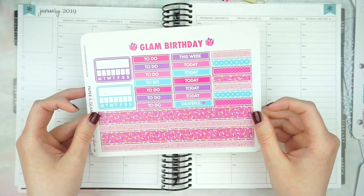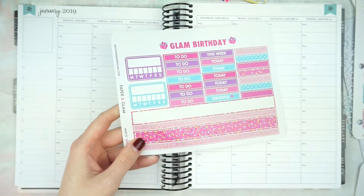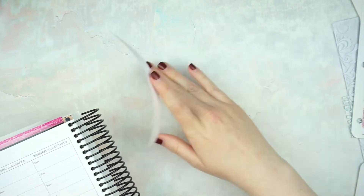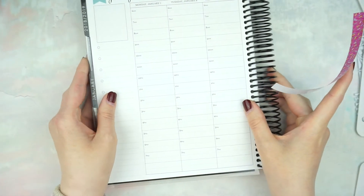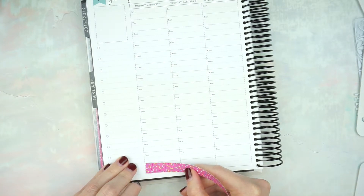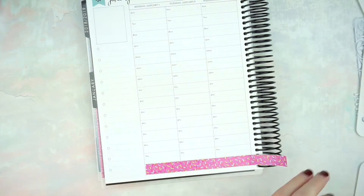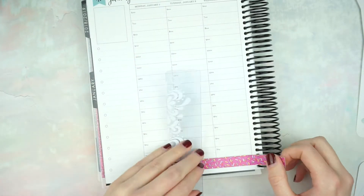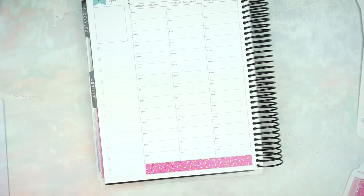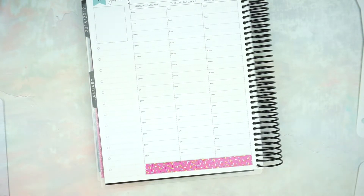I will try hard to remember to show you what the week ended up looking like in my next Plan With Me. To get started, I'm going to go ahead and add the washi down at the bottom, and hopefully this week looks better than my last planner video. I'm using a different camera — my vlogging camera — for my planner videos now because it autofocuses. Bear with me as I figure out using it for Plan With Me.